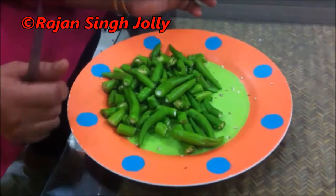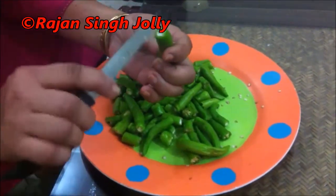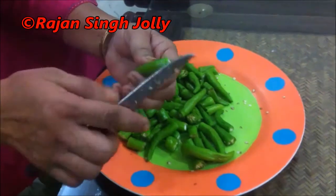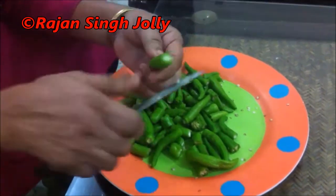Today we'll make Maharashtrian Harimrachka Achaar, or green chilli pickle. For this we'll need green chillies — the tops have been removed, the green chillies have been washed and wiped dry.